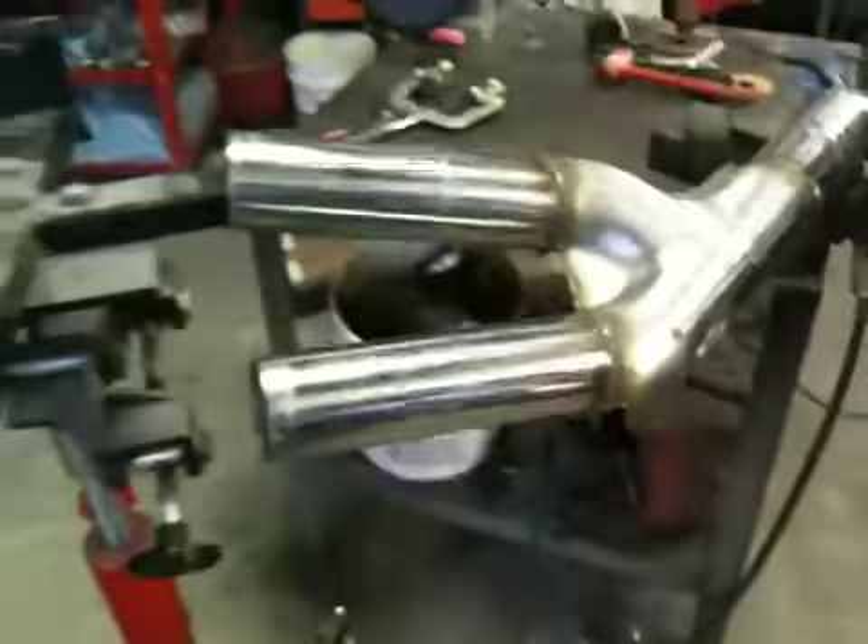Alright Nick, what is this strange contraption we're looking at here? I wanted to get the weld where I can actually weld it instead of just bending over in a weird position.